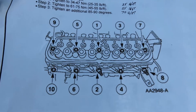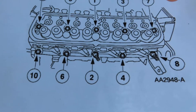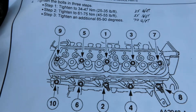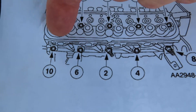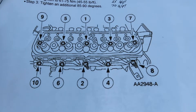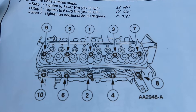Everything tightened up just nicely. The instructions say to put oil on the threads of the top bolts - 30 weight oil. And on the bottom bolts, they came already with thread sealant on them. But some of the thread sealant was inconsistent, so I went ahead and added just a little bit extra to make sure I don't have any leaks. Other than that, they went on smoothly.